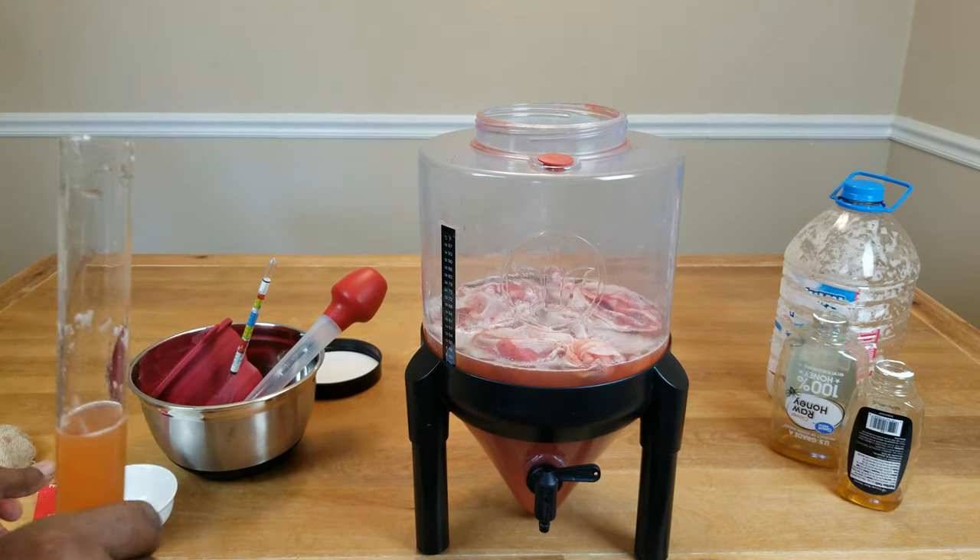We're going to bloom our yeast. I think this time I'm going to use a half a teaspoon of wine yeast, as opposed to my normal quarter teaspoon, because a half a teaspoon is about all I've got left in this bag. So let's go ahead and get that going. And besides, it's good because the honey and the water are still kind of warm. We'll go ahead and let that do its thing for the next few minutes, and then we'll add that to our strawberry honey juice mixture and begin the process of converting that into wine.